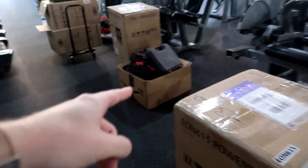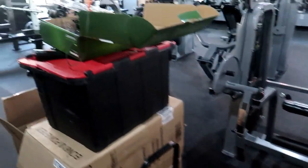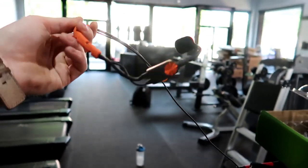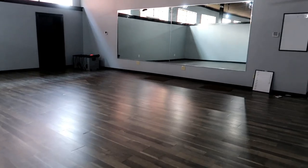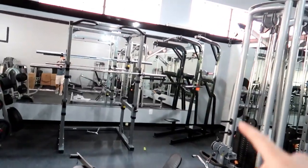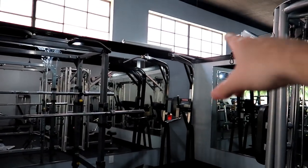Some of you guys might have seen on Instagram I was hinting at this — I got some EON 610, some EON 615, and this very fancy Shure mic that we're gonna be installing for the trainer to do all of her classes in the back studio area. Back here we have the studio class area, so we're gonna be installing two speakers back here. The 610s are gonna go back here, and then the 615s are gonna be in the main room. First thing we're gonna be mounting on this wall, on those two corners right there, we're gonna be putting the two speakers.